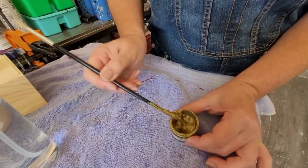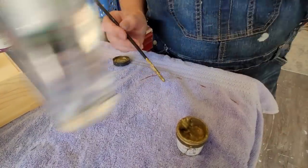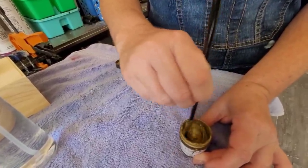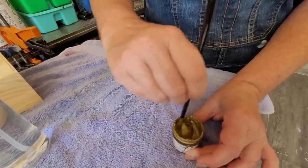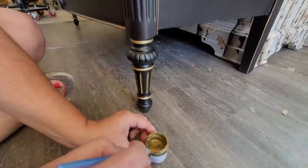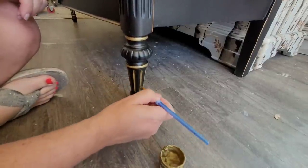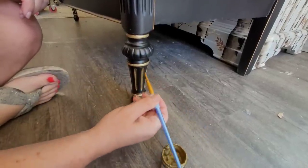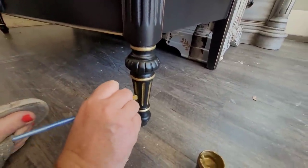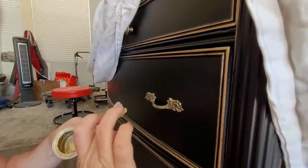Another option is to mix clear coat directly into the mousse so it becomes self-sealing and you don't need to seal separately. I'm using just water since I tend to spray my clear coats. I apply Gemstone Mousse into the crevices and details of the leg using a small flat bristle artist brush. If you don't have a steady hand, rest your wrist against the leg itself to hold it steady. If you get it outside the lines, no problem — just come back with a baby wipe since it's water-based.